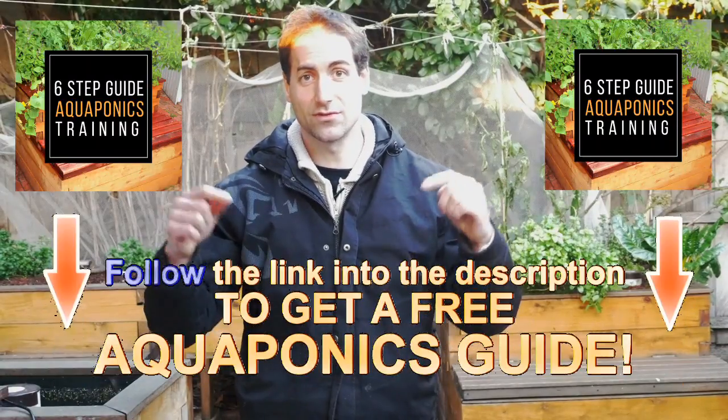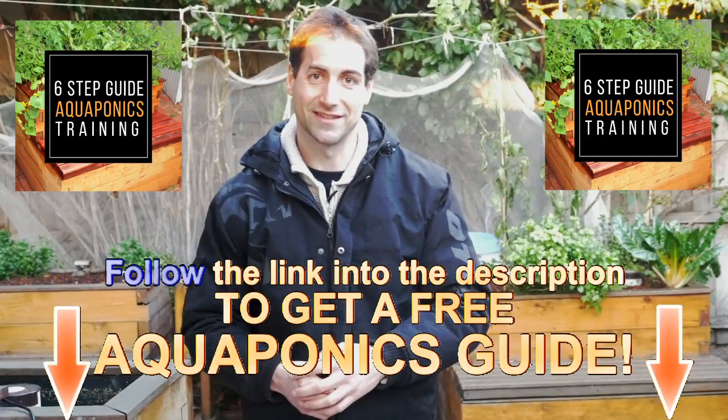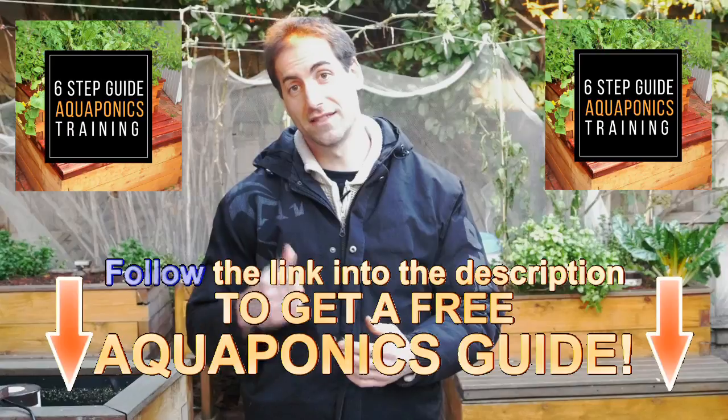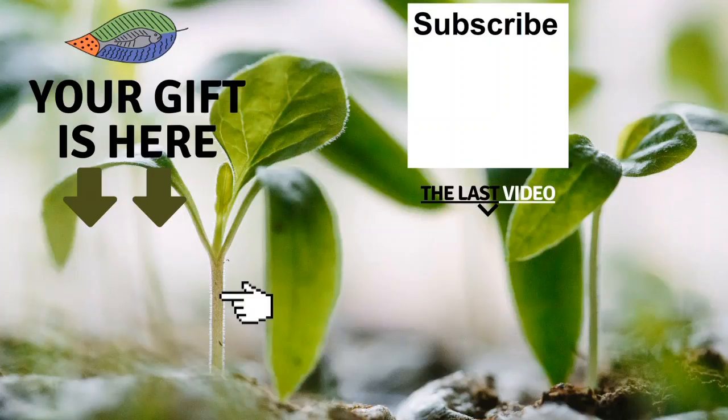I hope you enjoyed this short video and it gives you the confidence to start aquaponics. If you're interested, get access to the six-step process in the description of this video. If you find this video helpful, please give it a like and share it with your friends. You can leave a comment below, subscribe to the channel, and see my last video. I really hope to see you soon and I wish you fantastic success with aquaponics. Have a good crop!